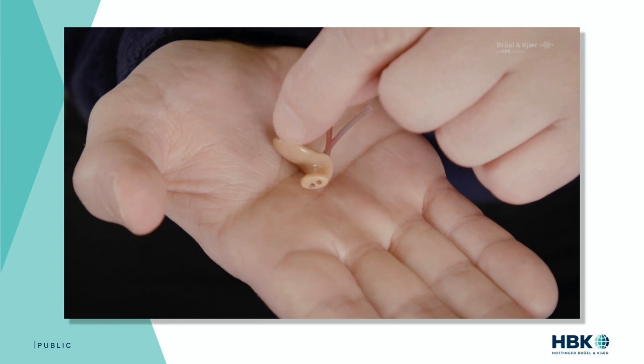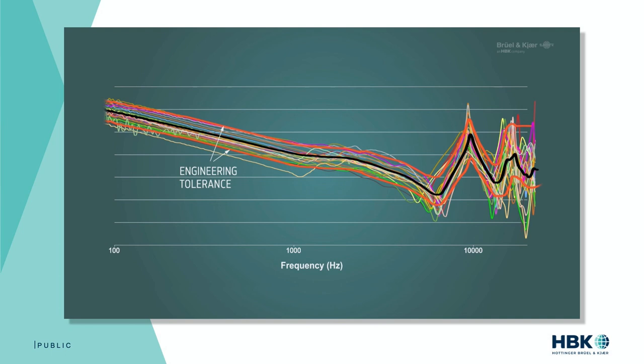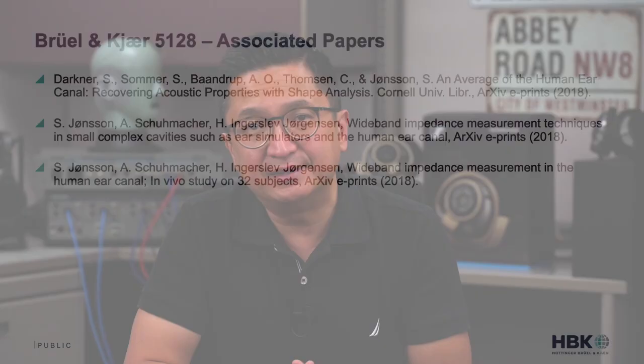The next step was determining the average acoustic impedance of 32 of the subjects from that MRI study. This phase involved the application of a specially designed impedance probe requiring precise positioning in the ear canal. Individual ear plugs for each subject were molded using extracted geometries from the MRI measurements. The impedance probe itself was created using two probe microphones — one to measure the response and the other adapted to act as a sound source. The resulting data provided a family of impedance curves used to arrive at an average acoustic impedance curve. With the completion of these research initiatives, they were able to determine both the average adult human ear canal geometry and the corresponding average acoustic impedance. The details of these chapters are far more fascinating and complex than I had time to cover here, but I encourage you to read the associated papers for a deeper dive.